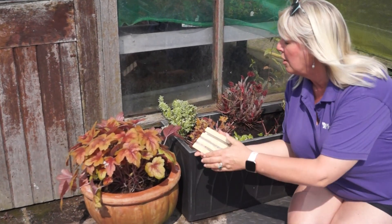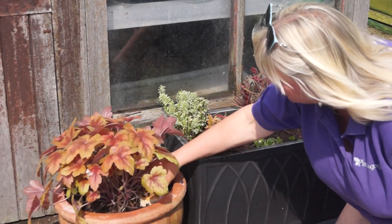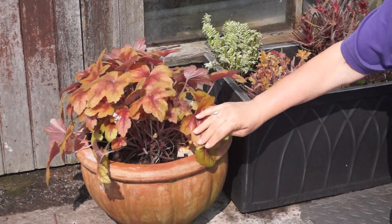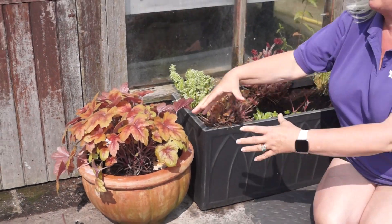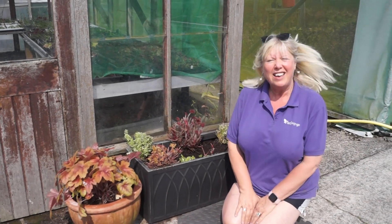What you do with this is you just pop this in the shade — it has to go in the shade otherwise it doesn't work. Just pop it down there and cover it over a bit with your leaves if you can. Obviously the more leaves you've got the better. Keep it in the shade and that'll help kill off your adult vine weevil.